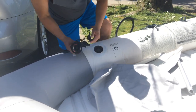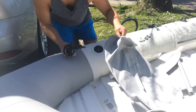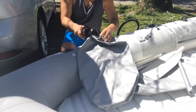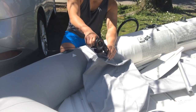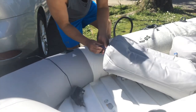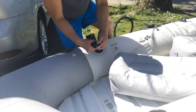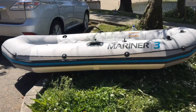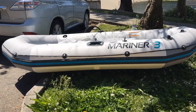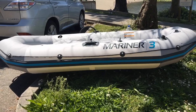Let's close the valve. I'm pumping up the seat right now. I pumped this with the electric pump and now I'm going to finish off with the hand pump to tighten it up a little bit before I can take it on the water.